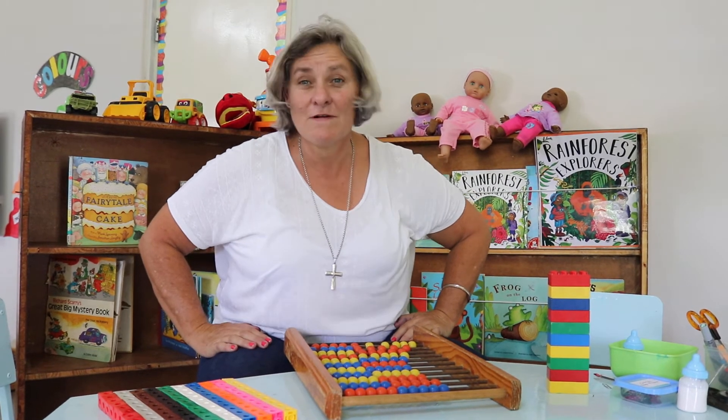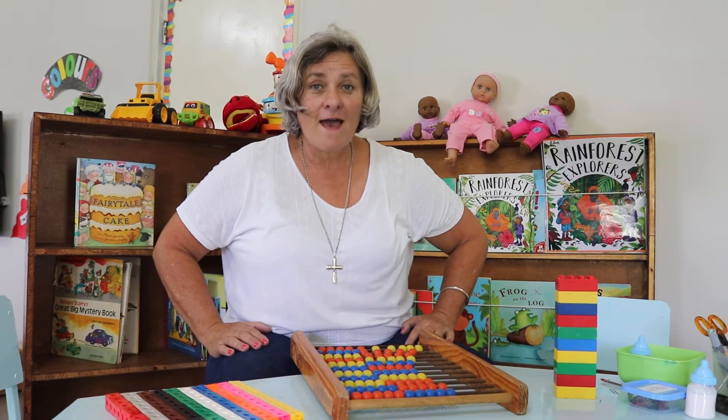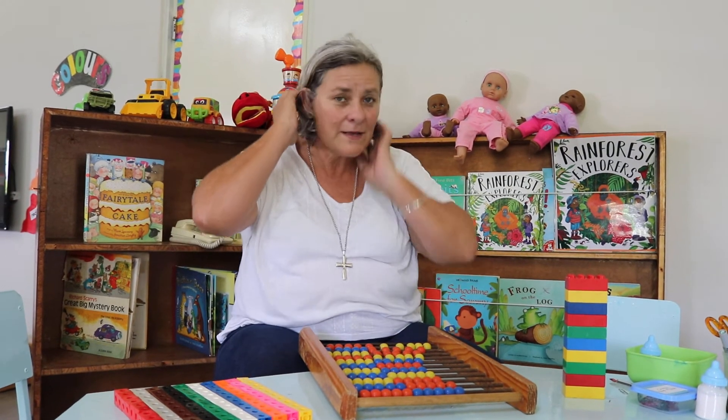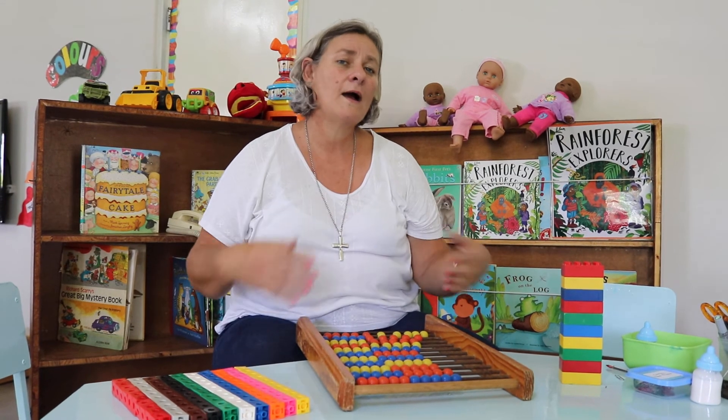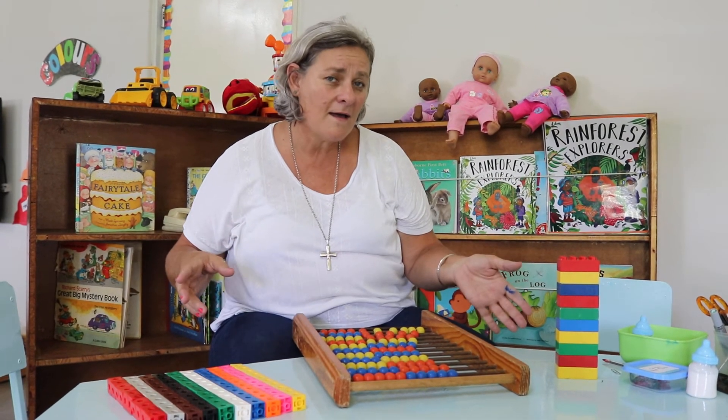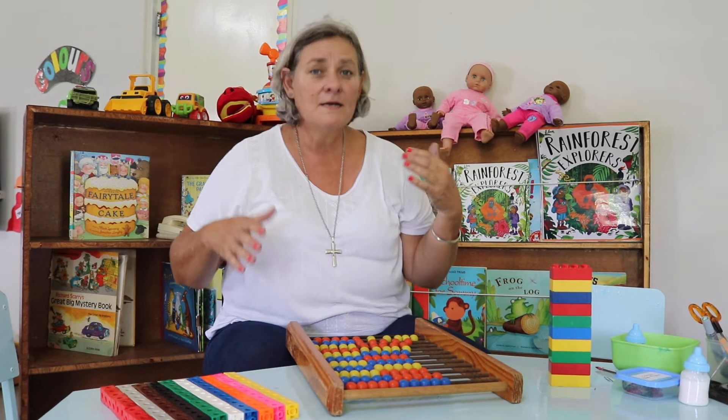Now we're going to do it very fast. Are you ready? One, two, three, four, five, six, seven, eight, nine, ten! You're speedy! Now we're going to do it slowly: one, two, three, four, five, six, seven, eight, nine, ten.